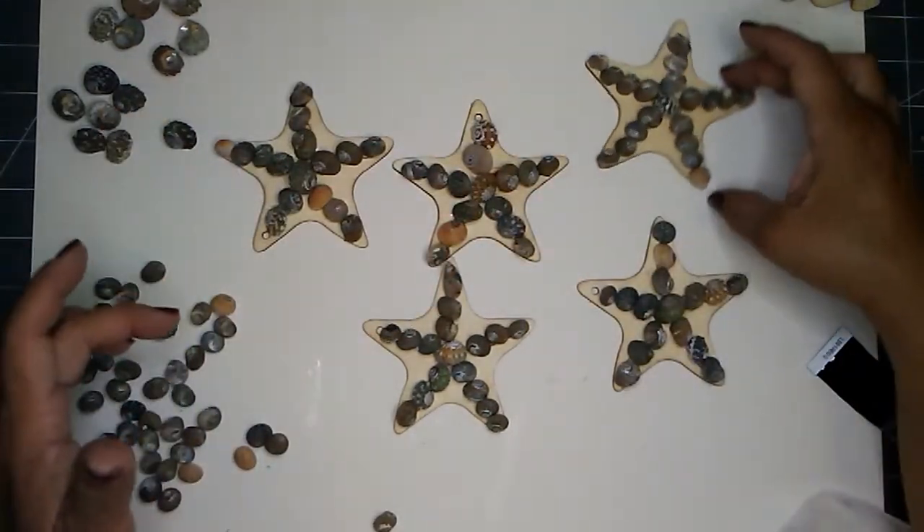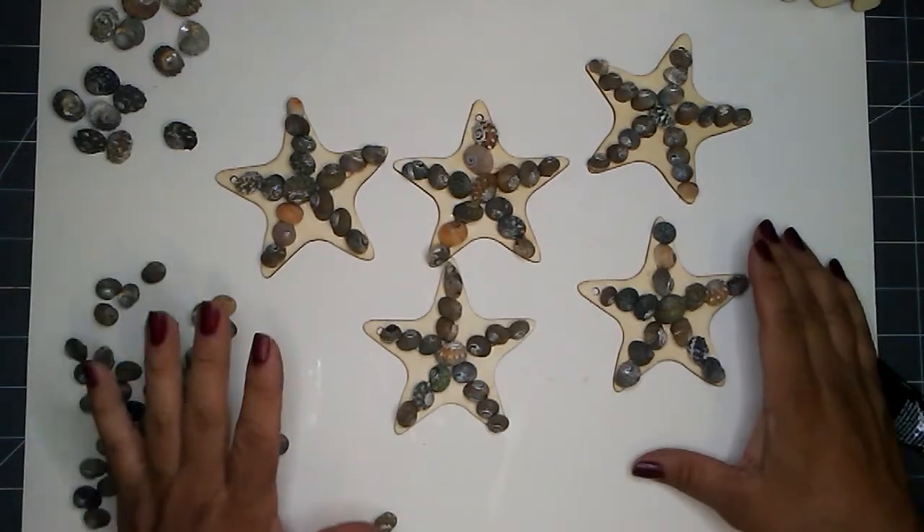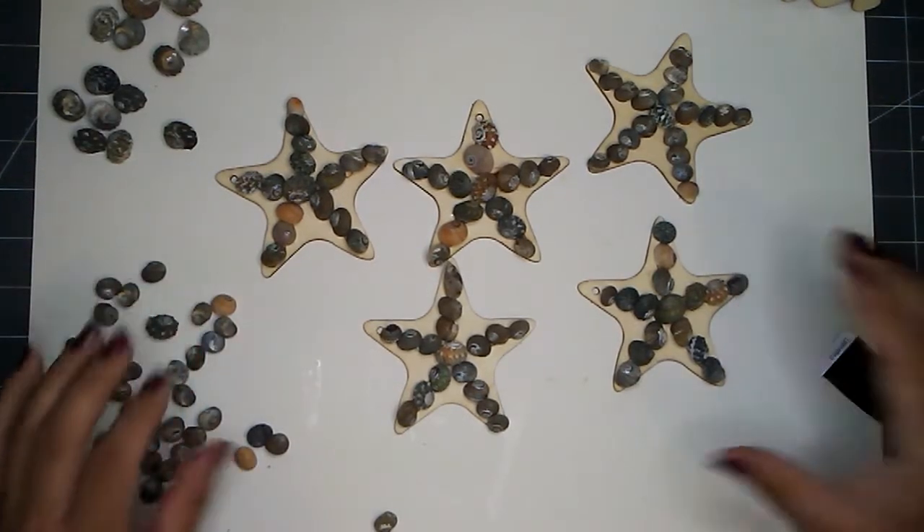I have five starfish ready — very cute, I love them. I'm going to move them aside and we'll do the turtles next.